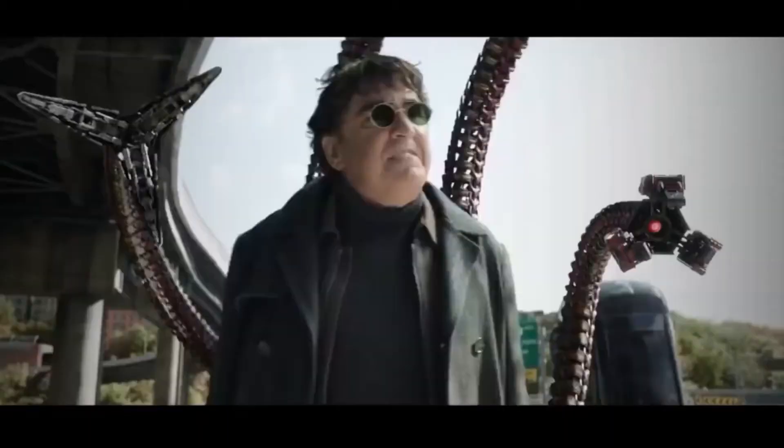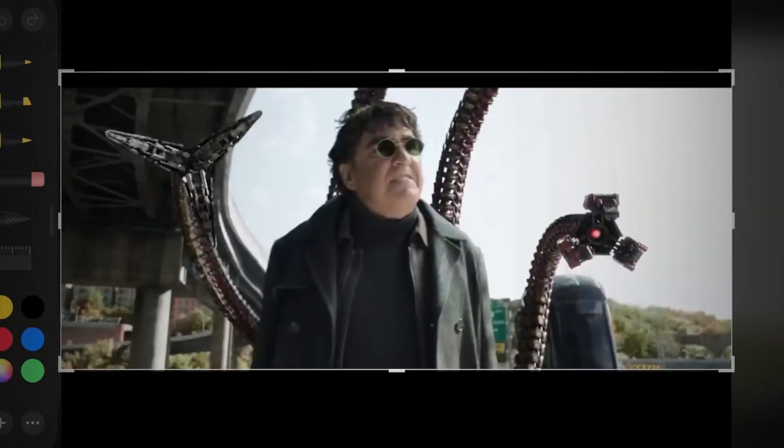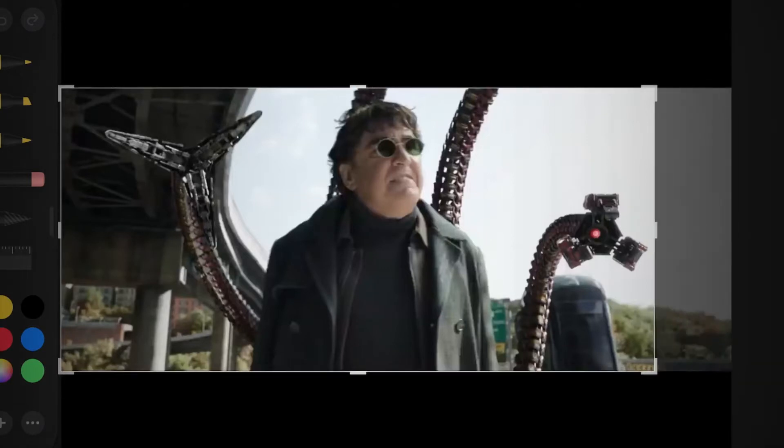Okay, so guys, I have got the perfect thing. I'm going to take a screenshot, crop it a bit, and let's fast forward.